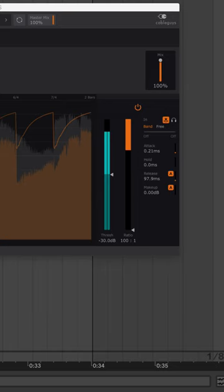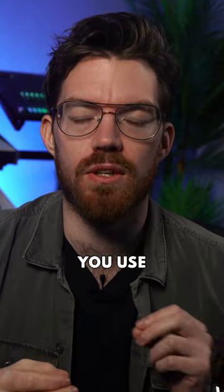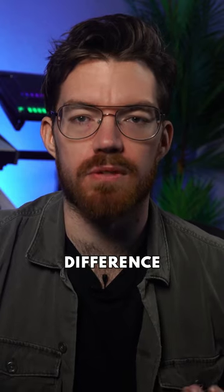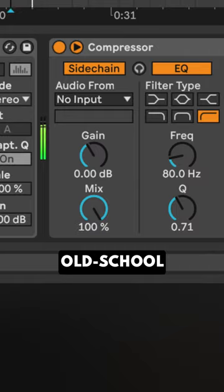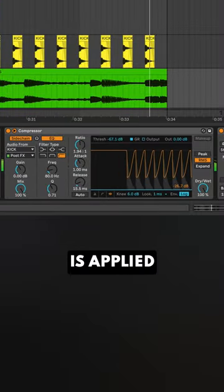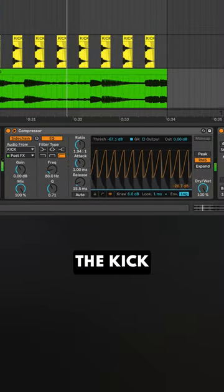Sidechaining. When do you use a compressor and when do you use a volume shaping plugin? Here's the difference between the two and when to use them. Old school sidechaining is where you load a compressor on your bass and route your kick signal into the compressor's sidechain input. Whenever the kick hits, compression is applied, turning down the bass to make space for the kick.